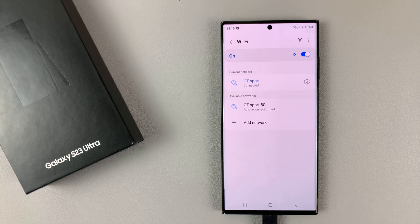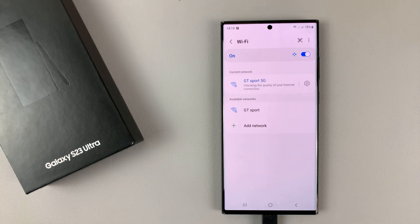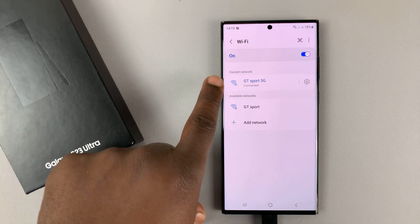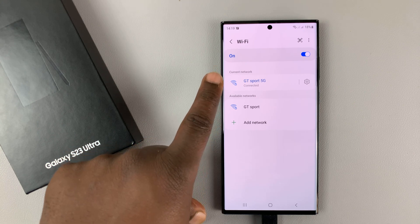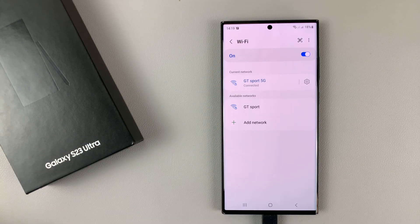Once you do that, you can only connect to that particular Wi-Fi network manually. So when you leave that area and come back, your Wi-Fi will never reconnect to that particular Wi-Fi network. You'll always have to go ahead and connect it manually.